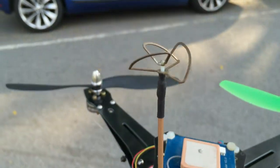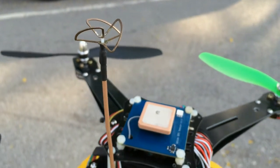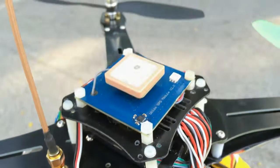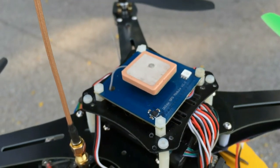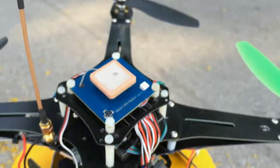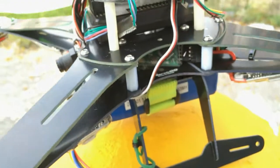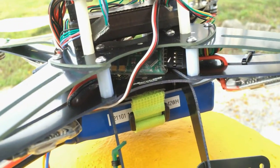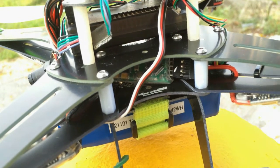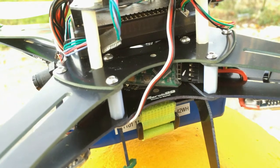And the cloverleaf antenna with the case removed. The flight controller here is the APM 2.6, with the external compass and GPS. I also have the MinimOSD here, so it will display all the statistics on the video, such as the voltage and the distance traveled.